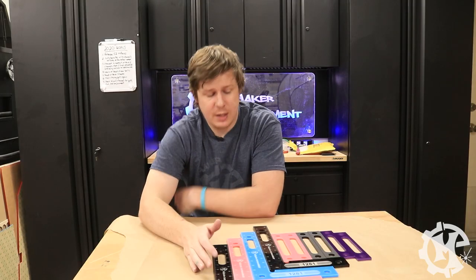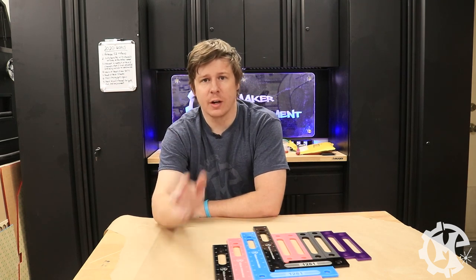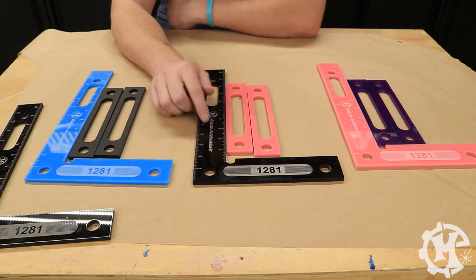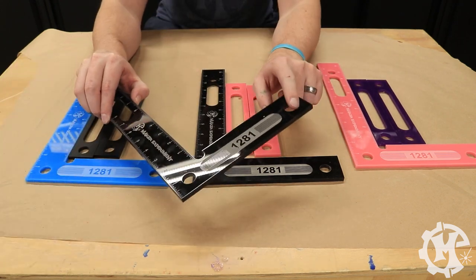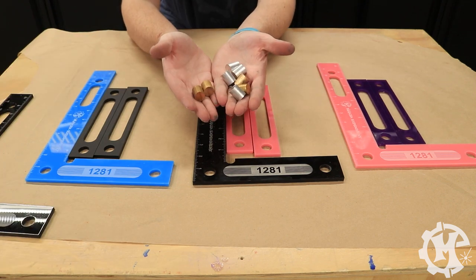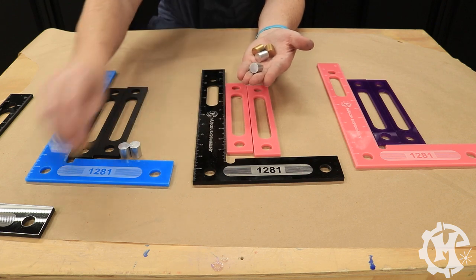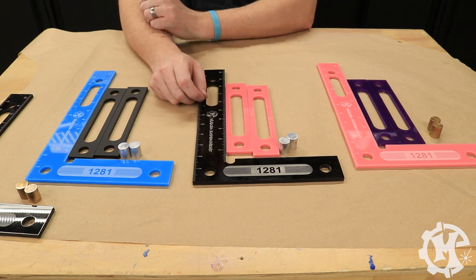I have all of the squares made and all of the face plates made as well — two that are behind the camera are drying from being hydro dipped. As far as color combos go, I'm going to be doing matte black with blue, pink with black, purple with pink, and then the black one is going to get the hydro-dipped face plates. For studs, the matte black and blue is going to get aluminum, the hydro-dipped one gets brass, black and pink gets aluminum, and the purple and pink gets brass.